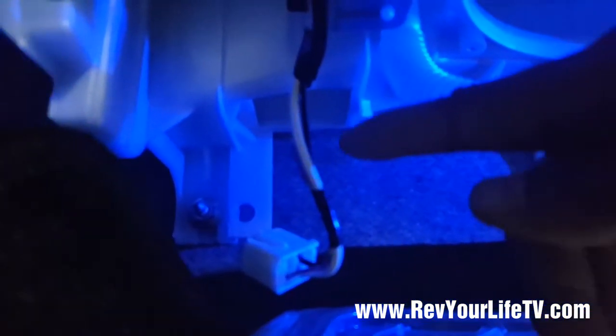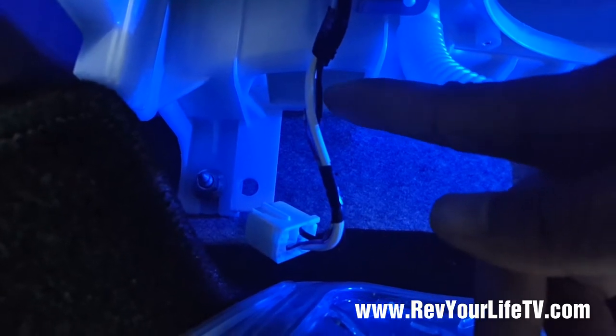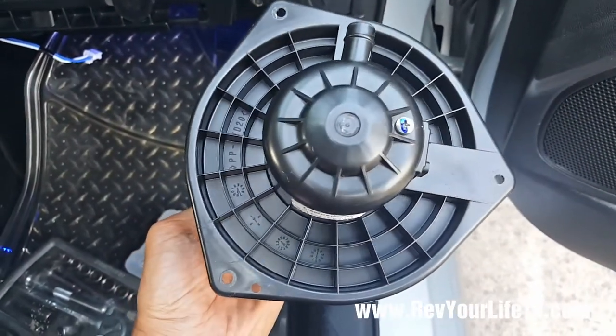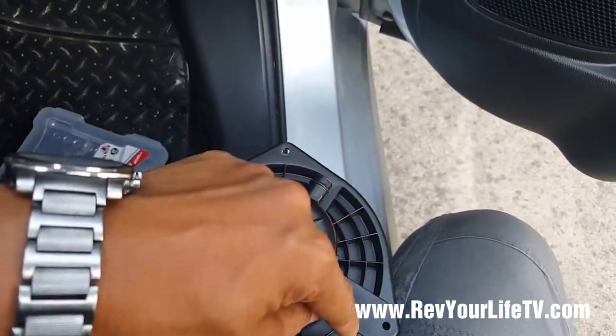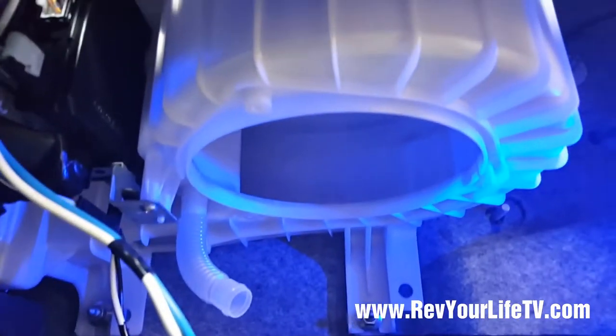Go underneath — it's conveniently located right over there, held together by two screws. The AC heater blower has three spots where there are screws — one, two, three — and it's conveniently located right over there.